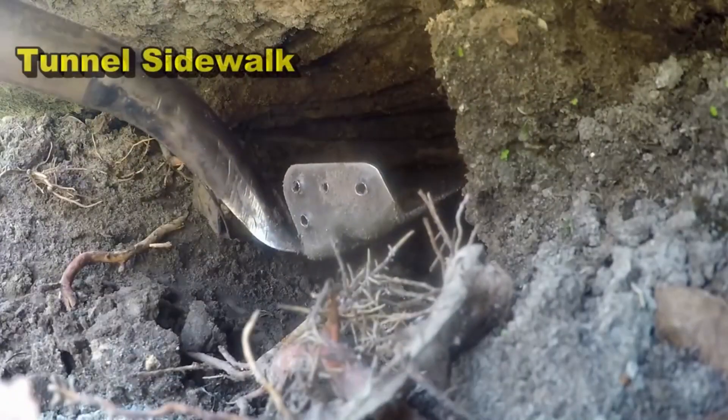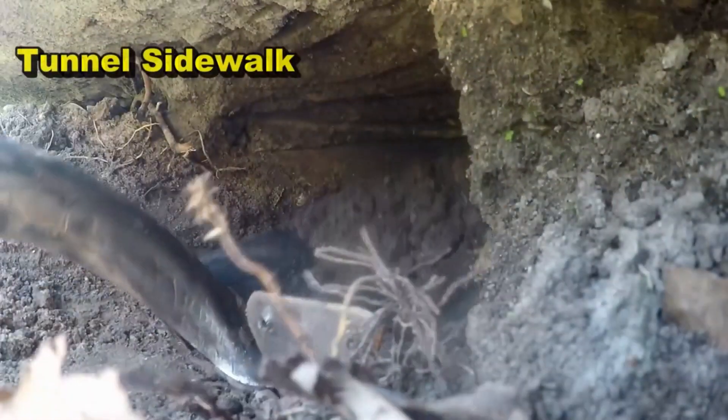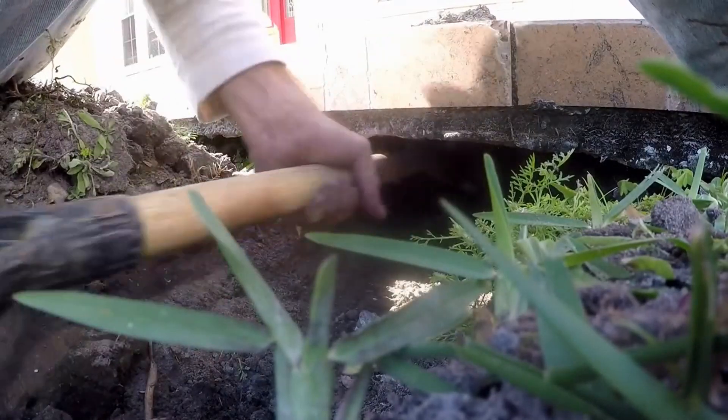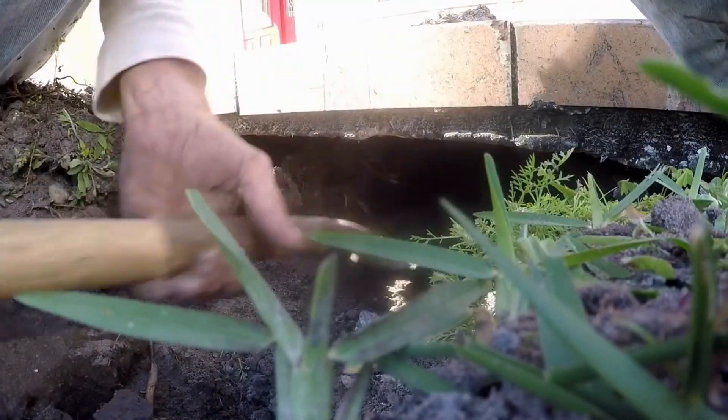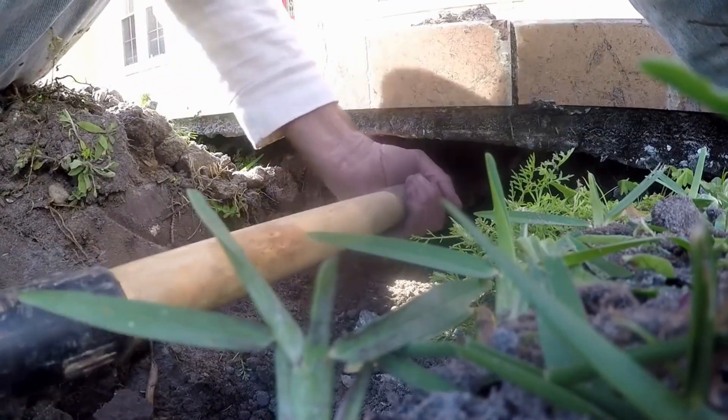Then we need to switch over to the little shovel. Here we are on the other side — same thing, just get as far as you can with the big shovel first. Now we switch over to a much smaller shovel. This shovel has a spade at the end which is 16 inches long and 6 inches wide.